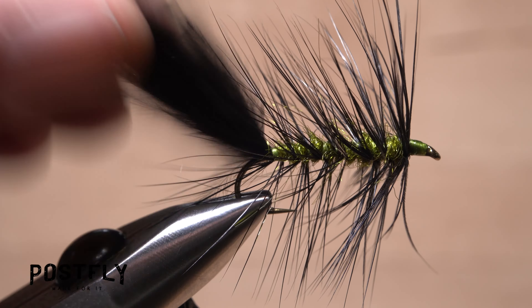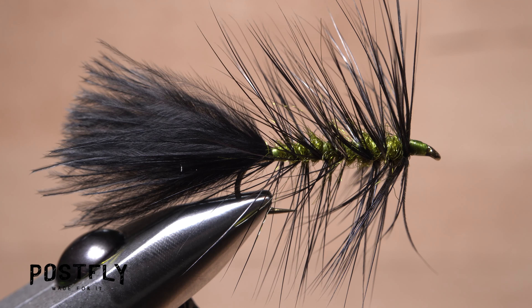And that's a basic olive and black woolly bugger. You can never have too many of these in your fly box.